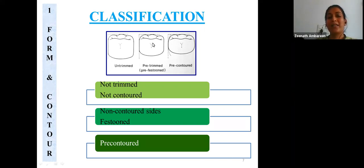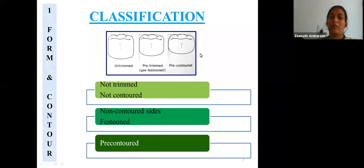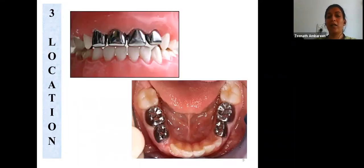Pre-trimmed crowns still require contouring and some trimming, whereas the third variety, the pre-contoured crowns, are trimmed as well as contoured and require minimal adjustments for adaptation. The second classification is based on material used: stainless steel crowns, nickel-chromium crowns, aluminum crowns, and thin silver alloy crowns. Based on location, there are anterior stainless steel crowns and crowns for posterior teeth.